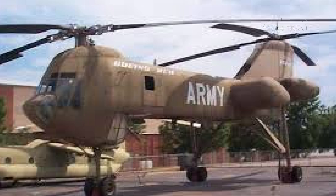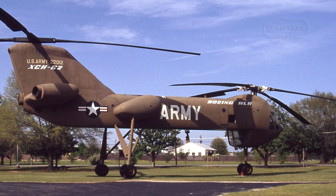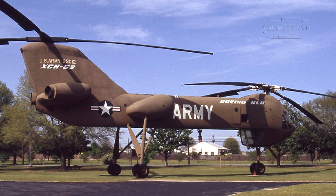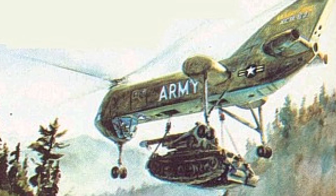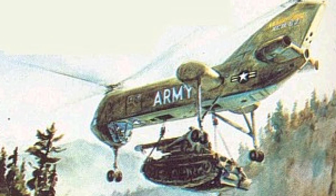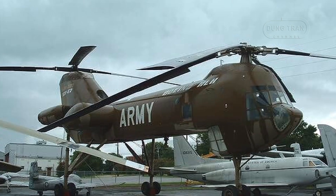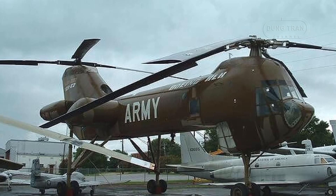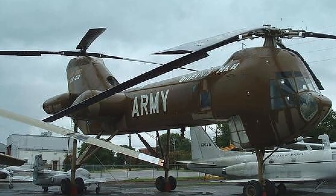The XCH-62 features a tandem rotor configuration with each rotor equipped with four blades. The rotor diameter was an impressive 28 meters, and the helicopter's fuselage length was 27.20 meters with an overall footprint length of 49.45 meters. It was designed to lift a standard Department of Defense mil van container weighing up to 22.4 short tons. The widely spaced landing gear allowed the helicopter to straddle heavy cargoes such as armored vehicles, while carrying 12 troops in its slender fuselage.